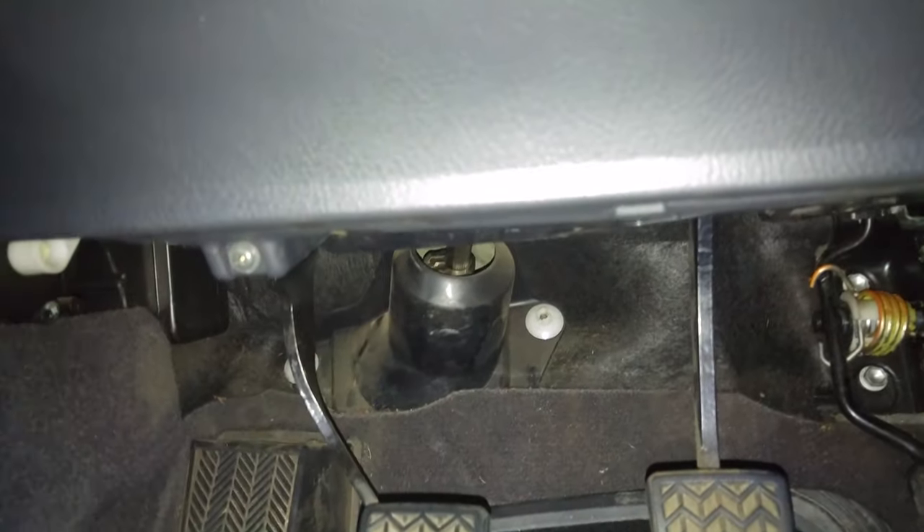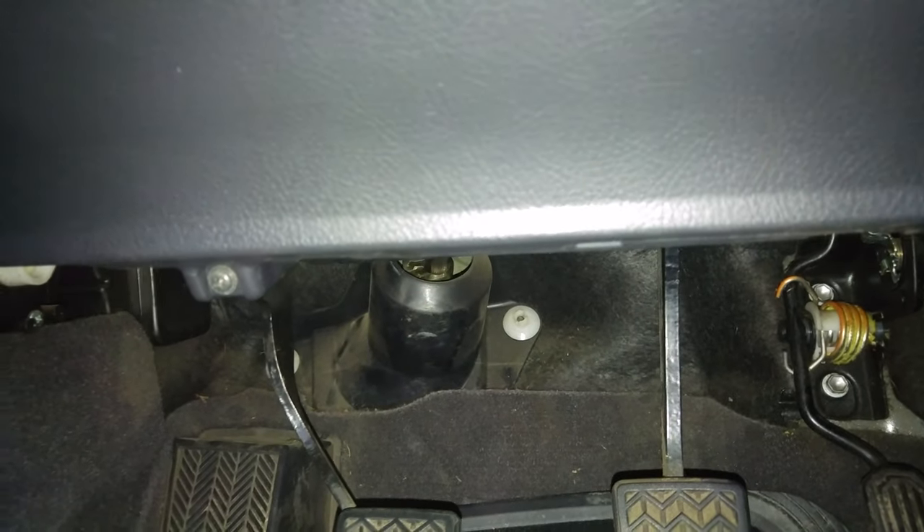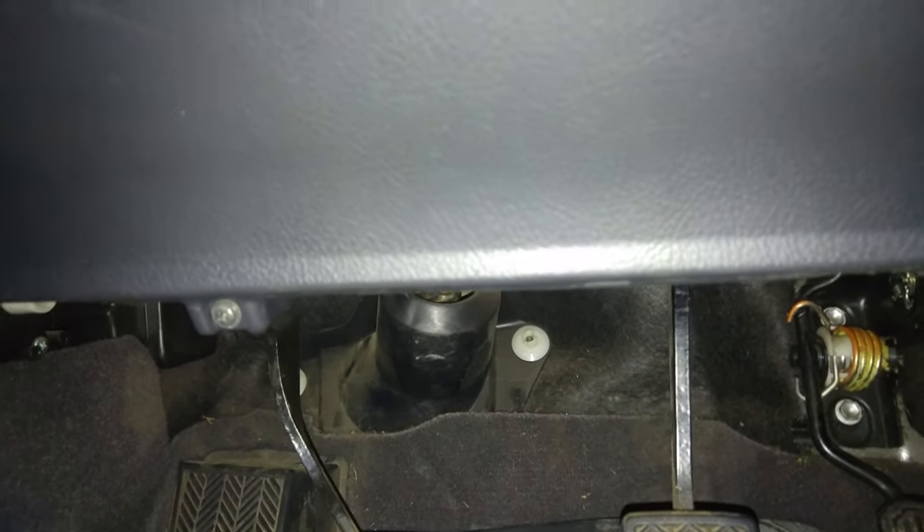Hi everybody and welcome back to the channel. Today I'm going to be trying to deal with a creaky clutch pedal. So this is the noise that the clutch pedal makes.